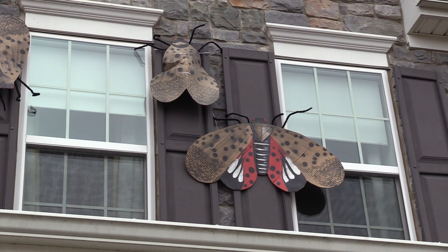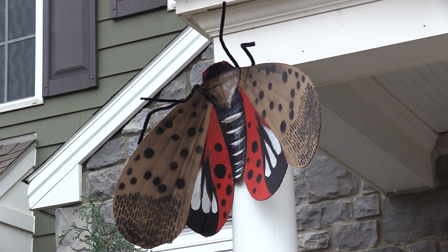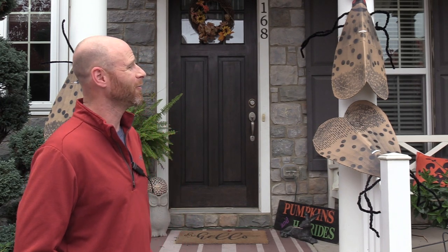If you see them, try to scrape off the eggs — they're an invasive species so they're not really supposed to be here. I'm hoping that some people will see this and ask questions, look it up on the internet, and try to scrape off as many eggs or kill as many of the things as you possibly can.